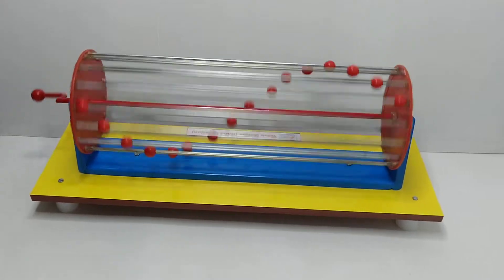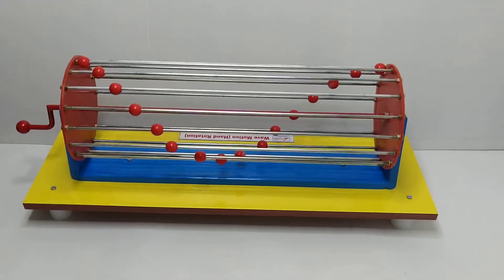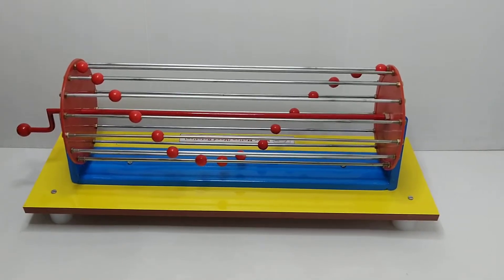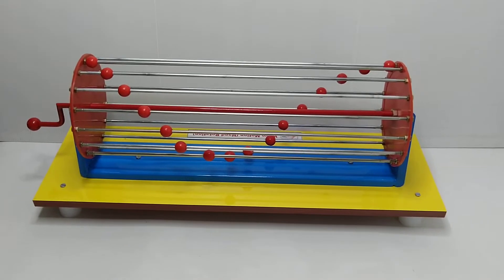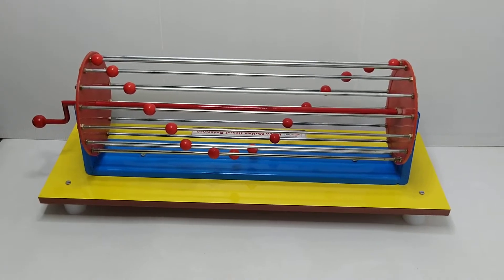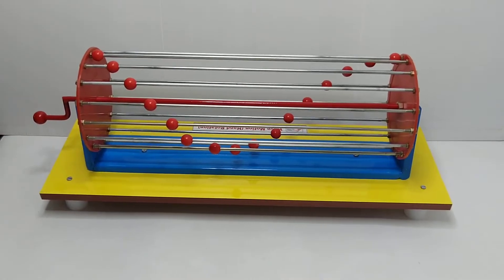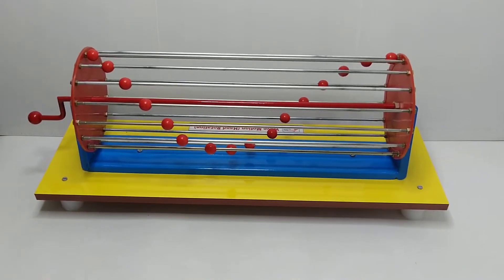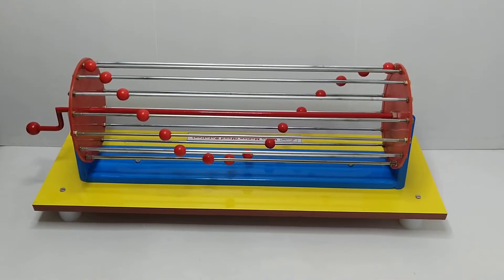To use this model, keep it near the wall on a table. Adjust a table lamp toward the model — you can also use your mobile flash as an alternative. Switch on the lamp and observe the shadow of the balls on the wall. Adjust the position of the model and the lamp to get a clear shadow.